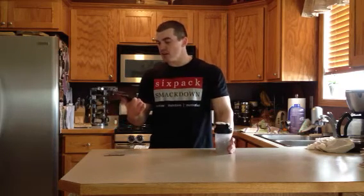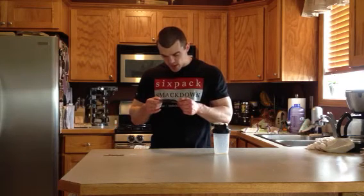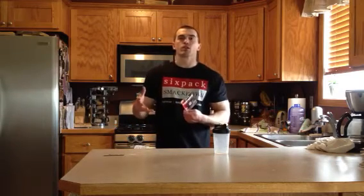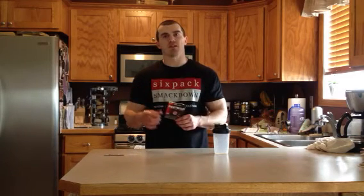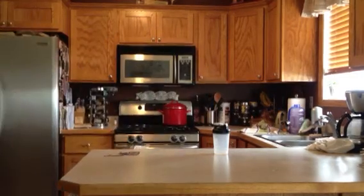Tons of BCAAs, tons of aminos, glutamine, citrulline malate. Pretty good product overall — I'd recommend trying it out. It's definitely good to stack with your pre-workouts that contain caffeine and creatine, because this one does not, so you won't be overloading on those types of ingredients. Good stuff. Thanks to Isatori for sending this out — they sent me a bunch of other stuff, so look for reviews on those. I hope this review helps you, and I'll see you next time.